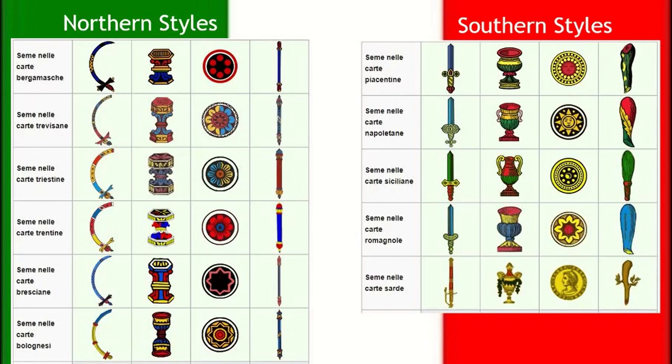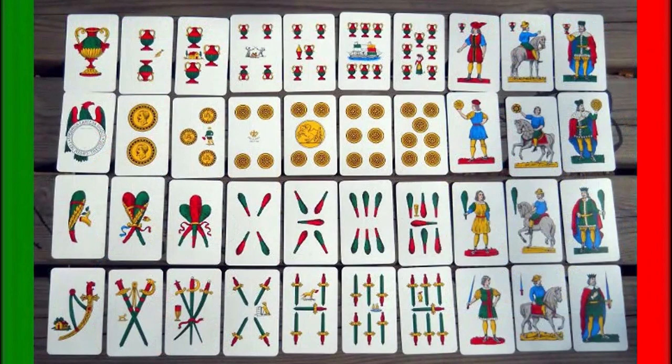There are four suits, just like poker cards, but for these ones the suits are swords, cups, coins or gold, and clubs. For this video I'm going to be using the Sicilian style, just because they're my favorite and I think it's probably one of the easier ones to recognize for people new to the game. Some of the other ones can be a little ornate and it can be kind of hard to identify what each card is because of the artwork.